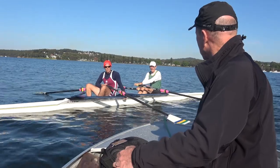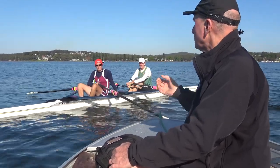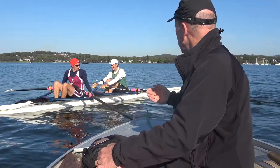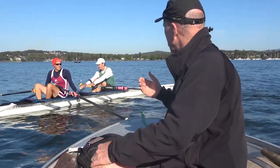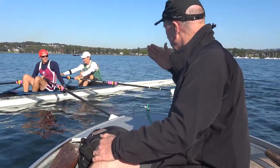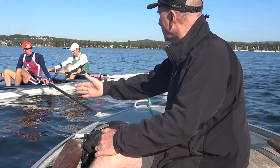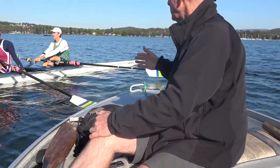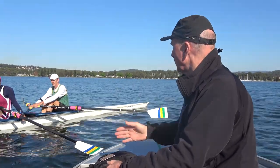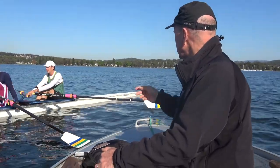I almost never say to anyone to put the blade in early, because the concept of putting the blade in before you get to the front — physics doesn't make sense. But when you take into account that the boat's moving and the blade is going in a bit like the bow of a boat, then once you've started and committed to putting the blade in, you want to put it in really quickly — just like that.